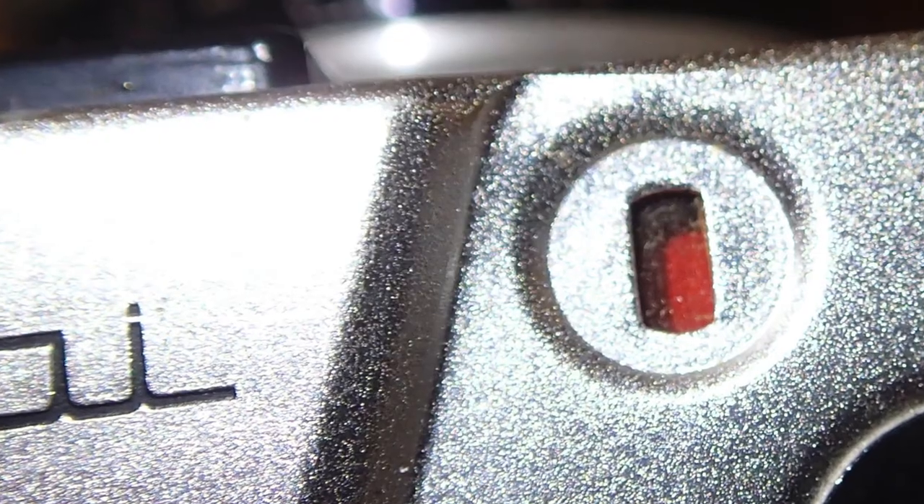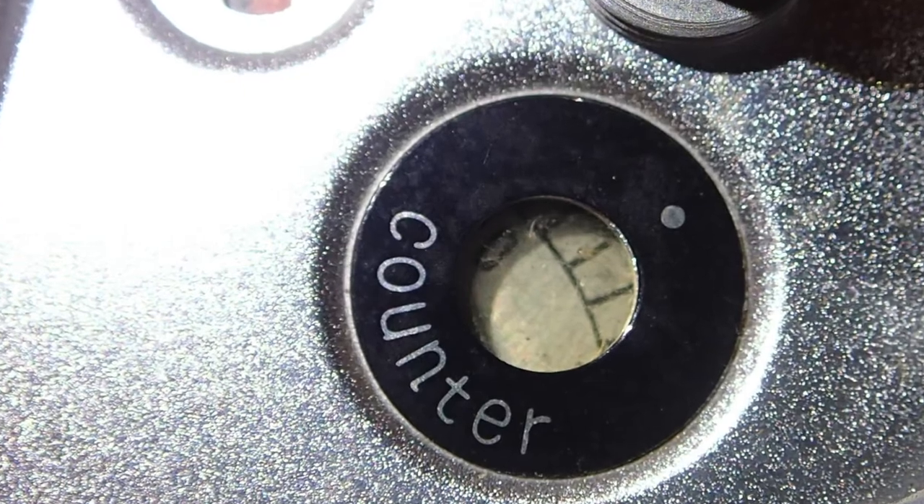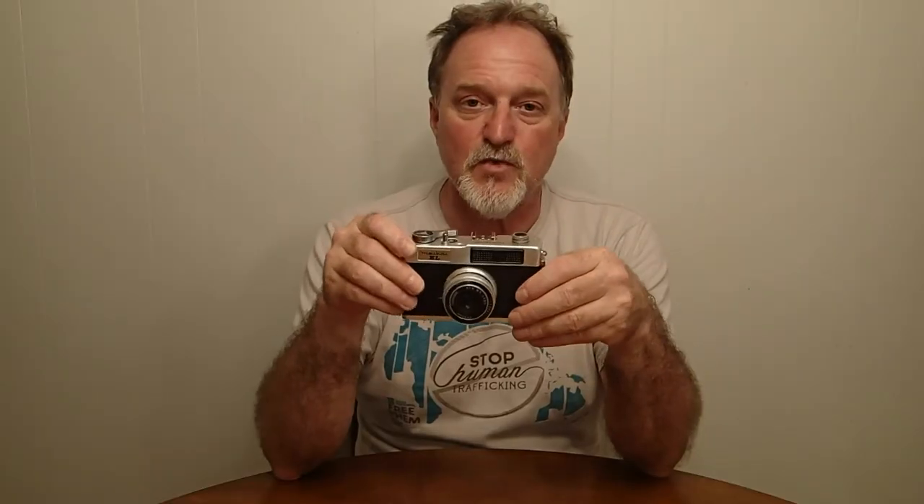It has a shutter cocked indicator — a little red shows up in this hole right here. Frame counter — I've heard various tales online that the frame counter is not so hot, but this one seems to work pretty well. And then the cock. That's pretty much it.